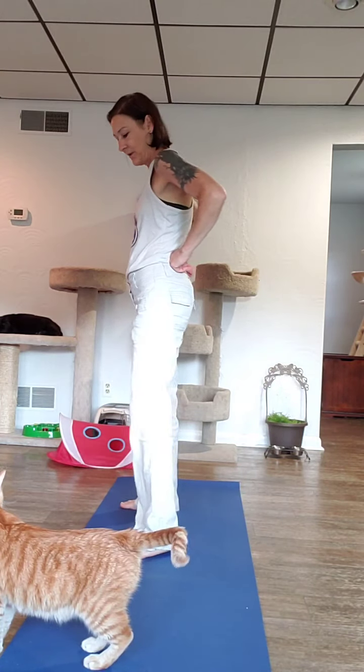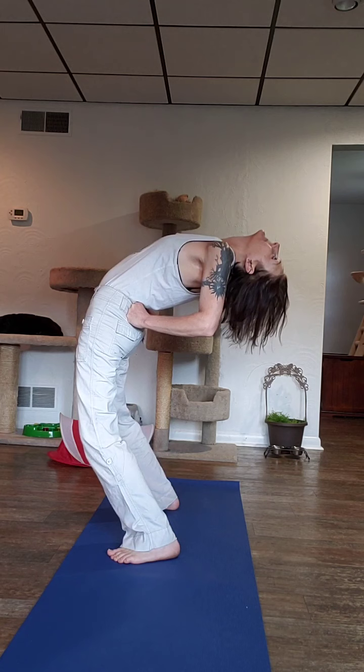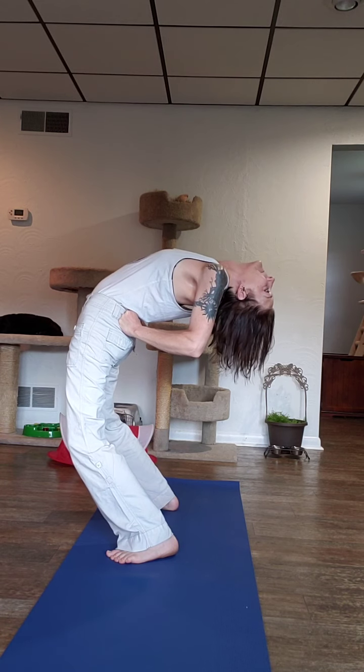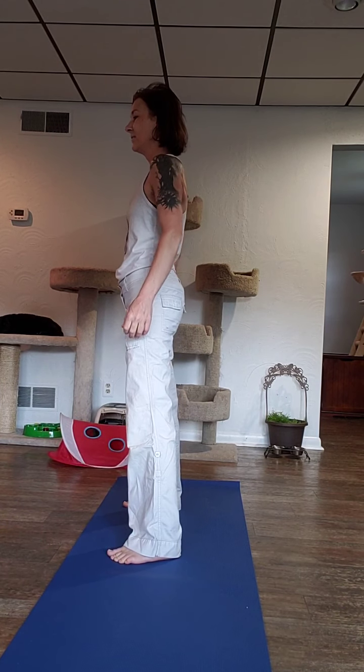Take a breath in and out and roll those shoulders. How's that feel? Nice and invigorating, I hope. We need to do something and bend back just a little bit, so take the hands to the hips, separate your feet, press the hips forward. And release. Thank you for being here. Hope you enjoyed our balancing session. May you be rooted, may you be happy, healthy, wealthy, and wise. Namaste.